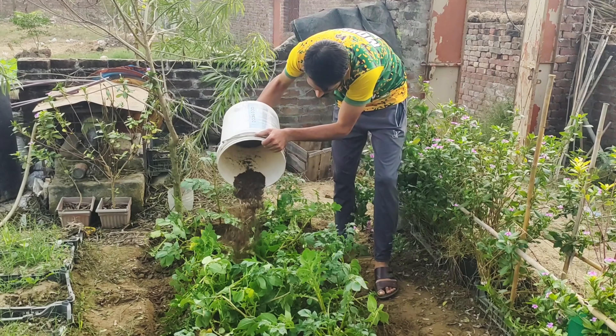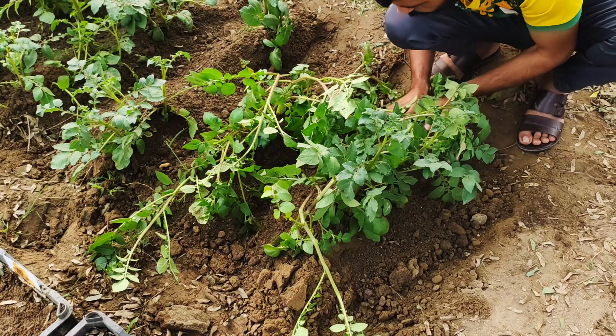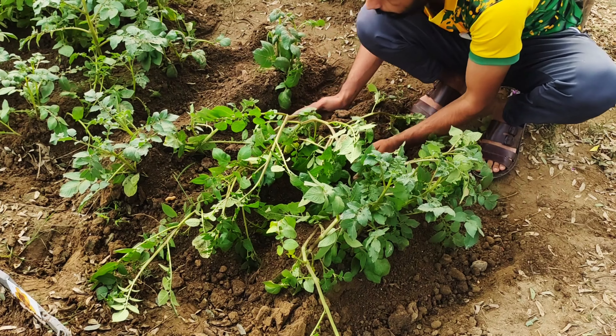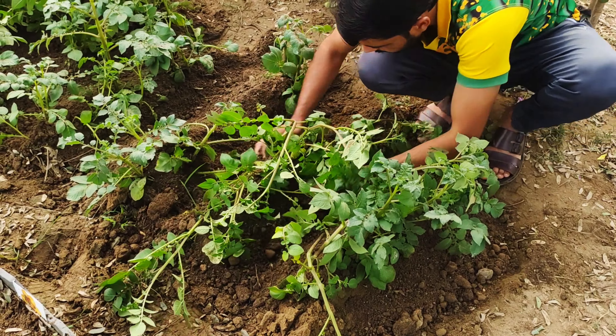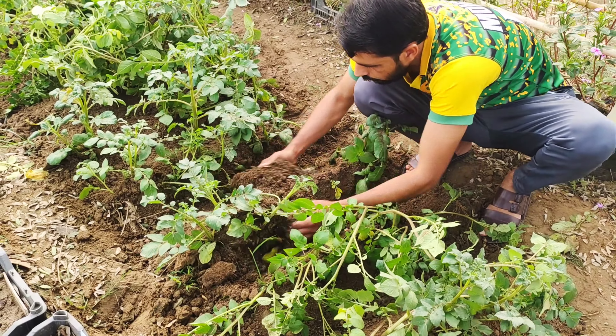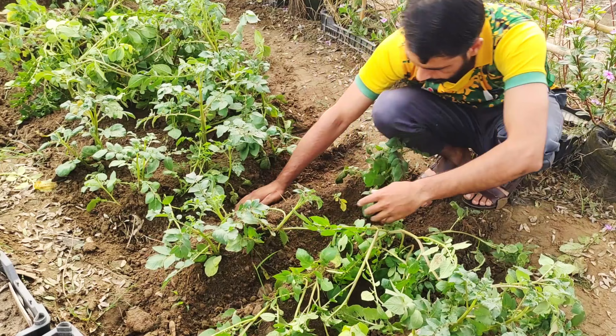The addition of the compost and soil mixture also promotes microbial activity in the soil, further enhancing its fertility and supporting plant health. Following these steps may take some effort, but the rewards are worth it. Your potato plants will grow stronger, healthier, and more productive, leading to a harvest that will make you proud.